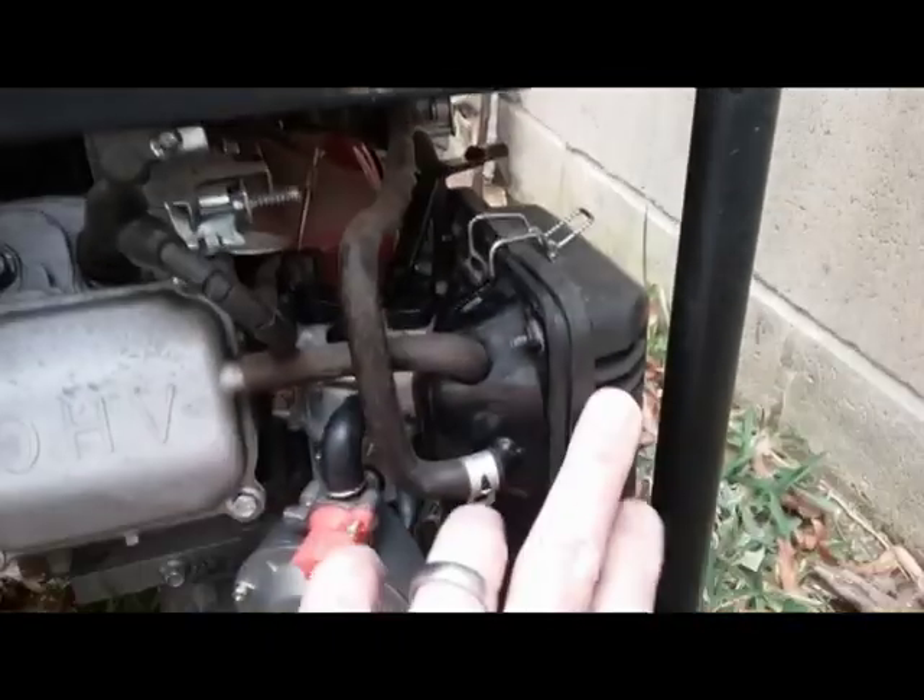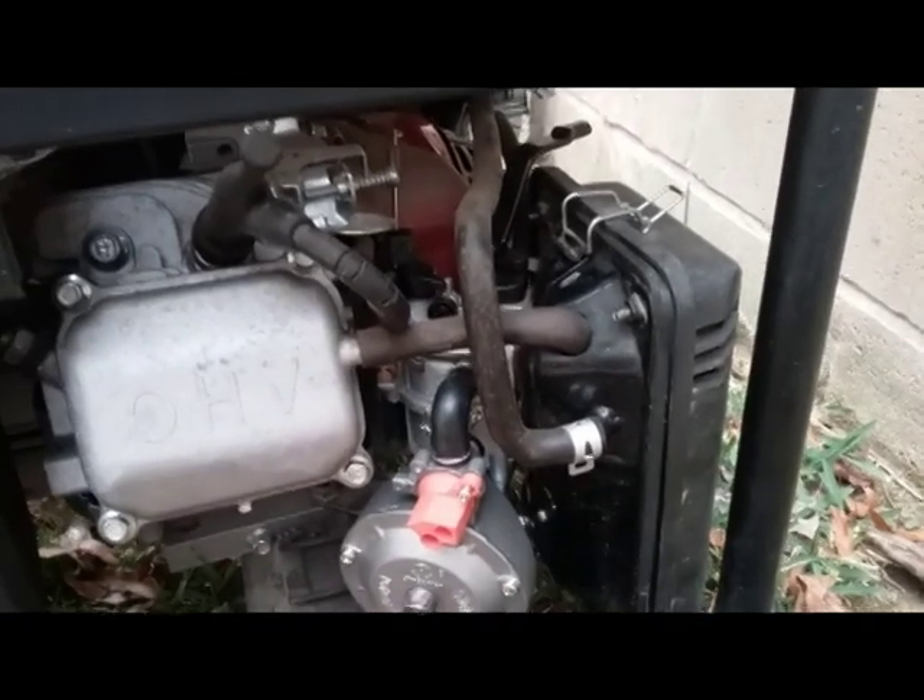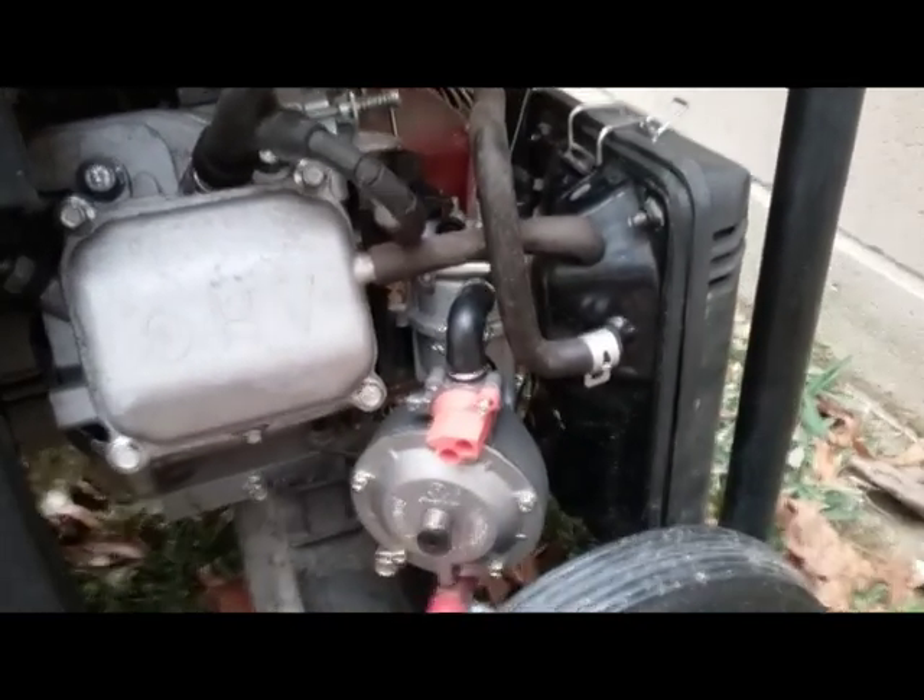Pretty simple install. Really all you're going to do is take the air cleaner off, remove the old carburetor, and replace the carburetor with this particular piece. It works pretty well.